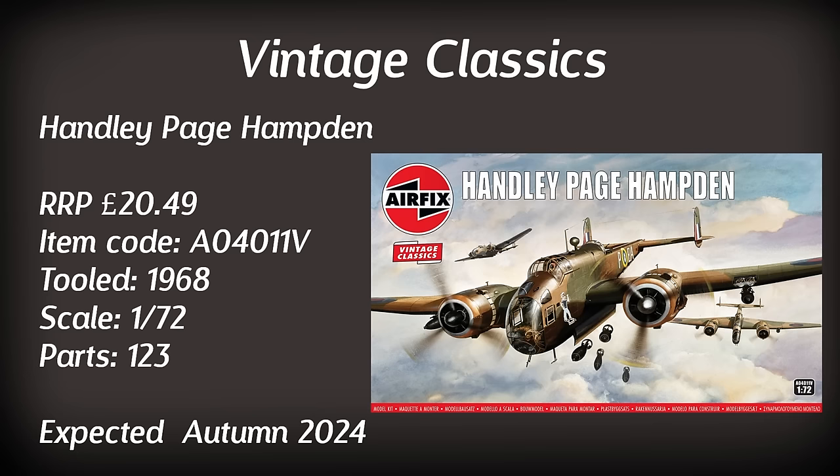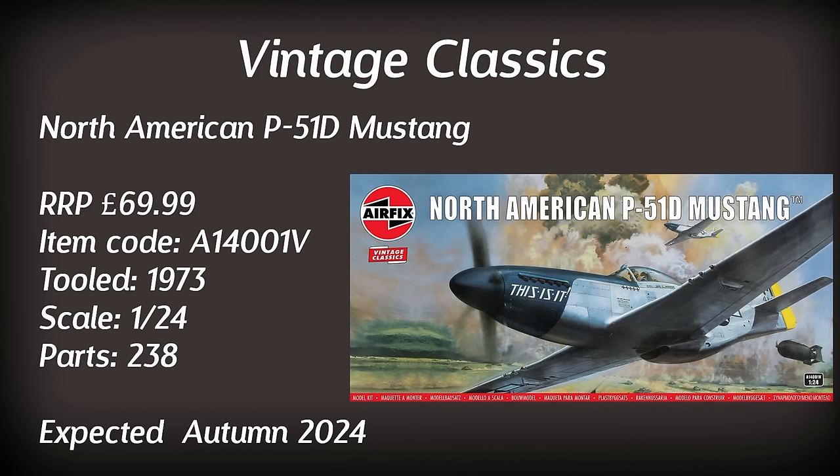We now move on to the large scale kit — the 1/24th scale North American P-51D Mustang. This is the super kit designed and tooled back in 1973. Being previously available in the slightly misleading red boxes as the normal classic line, it has now taken its place in the vintage classics range. According to the Airfix website it's going to be retailing slightly cheaper than other vintage classics at £69.99. At 1/24th scale and featuring 238 parts, despite its age it will probably build up to quite a nice model. I actually have the 1/24th scale Hawker Hurricane which is also a vintage classic and that seemed fairly decent despite being an older tooling.